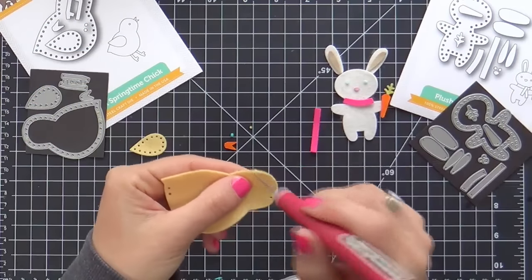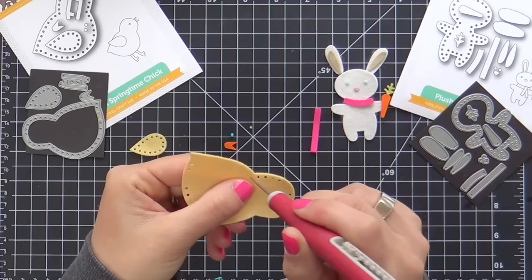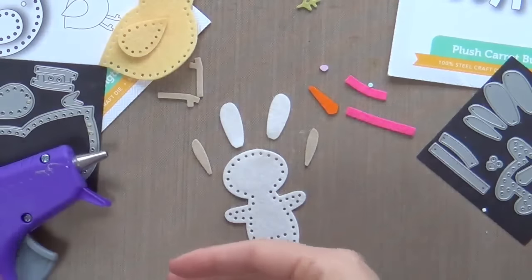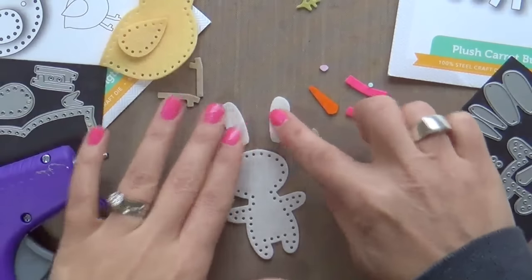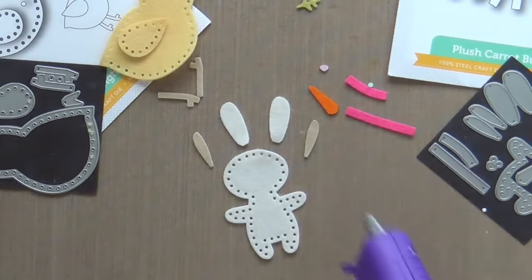So the bunny and the chick — I love saying chick — they have the little holes around them that you can thread with floss and twine and whatnot. I'm not going to be doing any of that. I'm just going to be using glue. You have fabric glue, or I'm going to be using my little mini glue gun to adhere everything together.